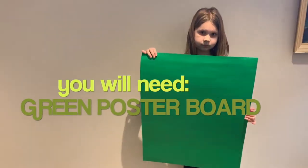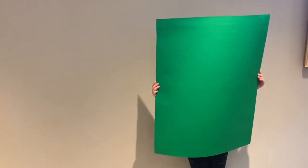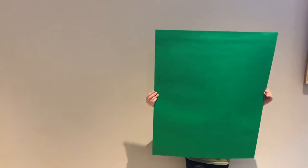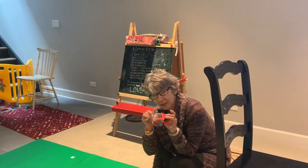You're gonna need green poster board. You can do this with a green sheet or green fabric, but we couldn't find any available to us right now, so we ordered green poster board — a packet of five. We're gonna use four of them, which will make a green screen big enough to sit in front of.